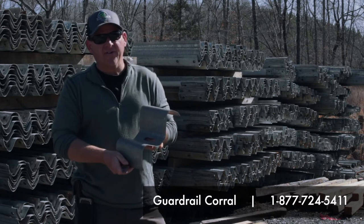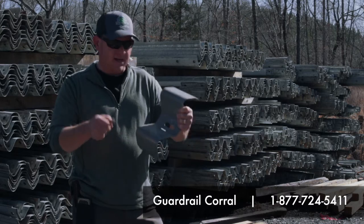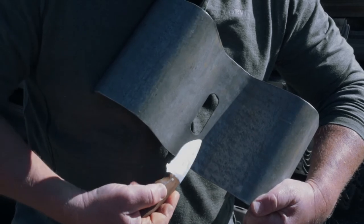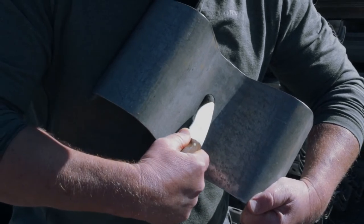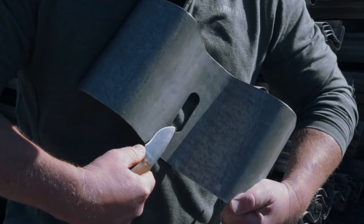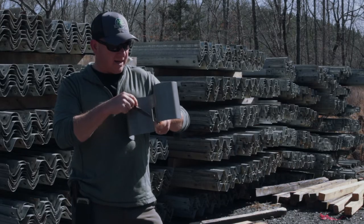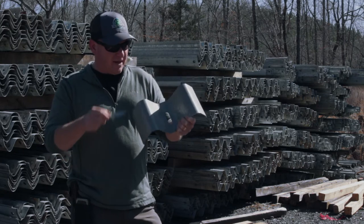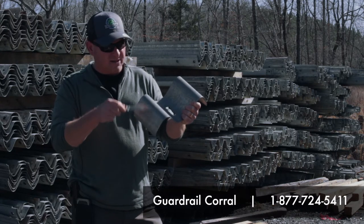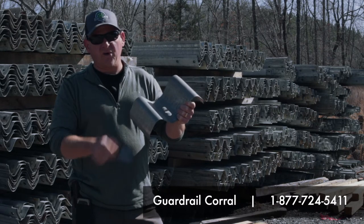Now for the self-sacrificing principle: if you have an exposed edge of steel here — this was punched after galvanization — that edge has been exposed for years on the roadside, but it's still not rusted. The reason is that the self-sacrificing principle means the galvanization is preferred in the oxidization process. It's going to oxidize here instead of at the exposed steel edge.